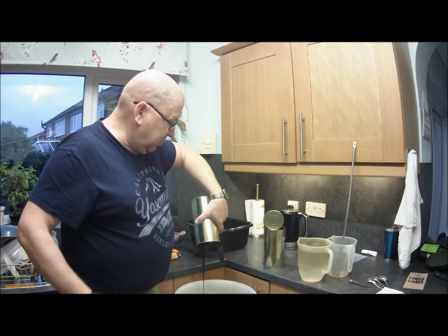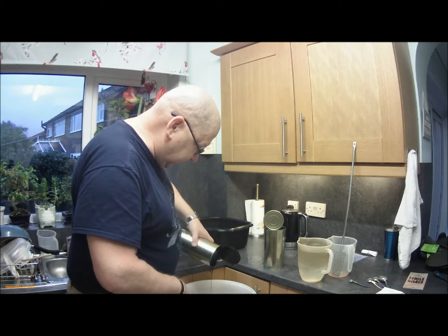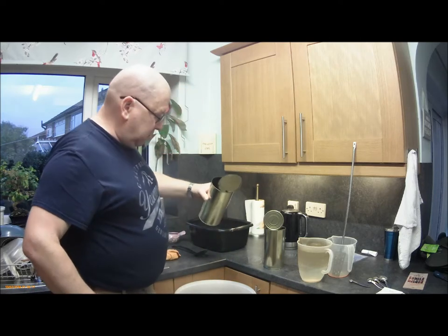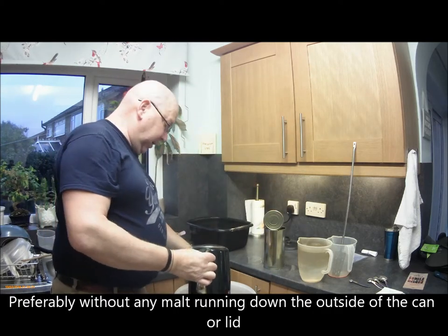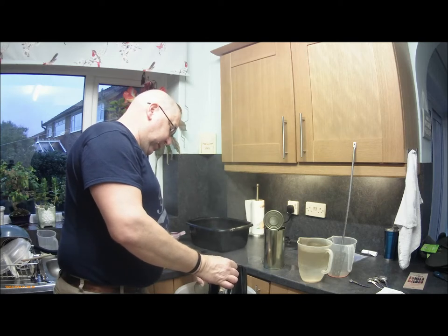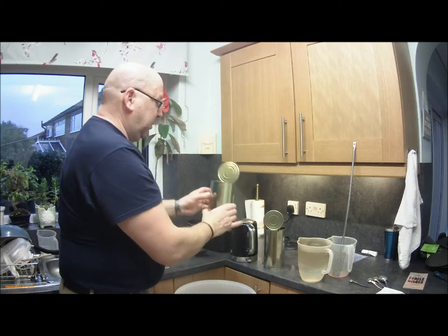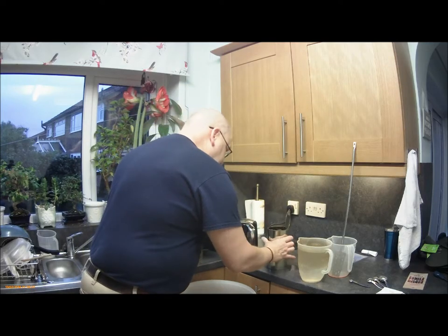We've got about three pints of water boiled in the kettle. I'll show you on the first can to start off with. When most of the malt has run out, tip it up so it stops running out. Then wash the malt off the lid — both into the fermenter and partially into the can — so you've got to hold the tin and the lid of the fermenter and wash the lid clean. That's one lid washed clean.